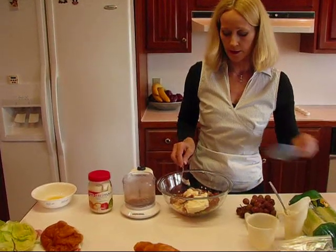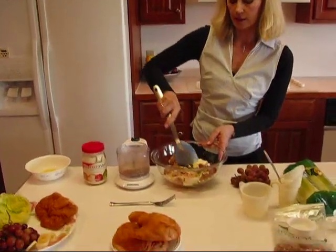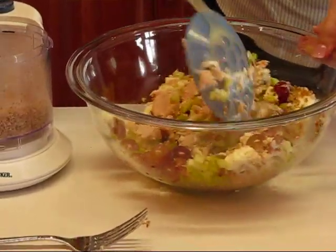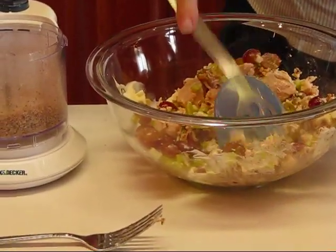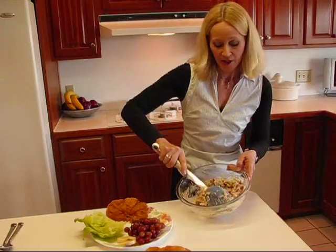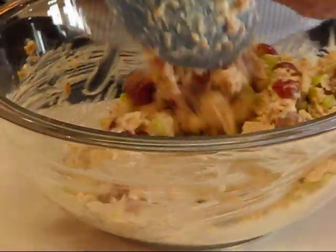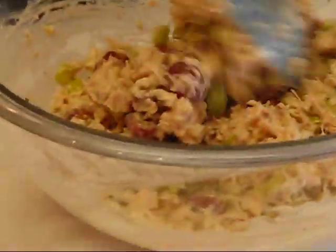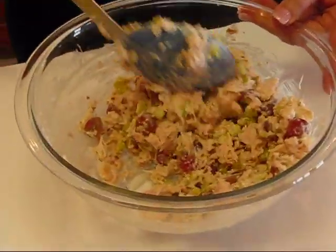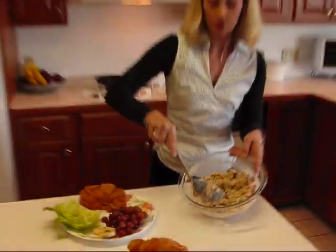Now I want to stir this around a little bit. I might need that fork to chunk up some of the chicken because there were some very large pieces. Now I have this all stirred and you can see that it's pretty thick. But I'm choosing not to add any of that broth or more mayonnaise, because the worst thing you can have is a soggy sandwich. Also, I want you to be able to use this as chicken salad as well as a chicken salad sandwich, and I think it's just right.